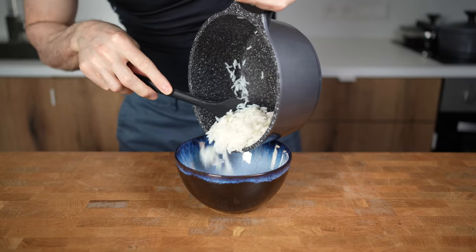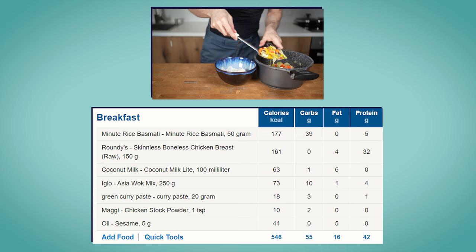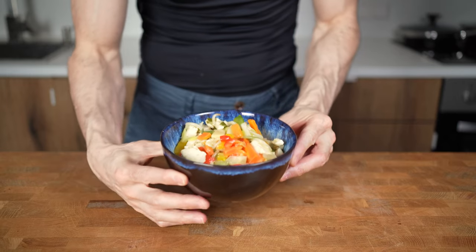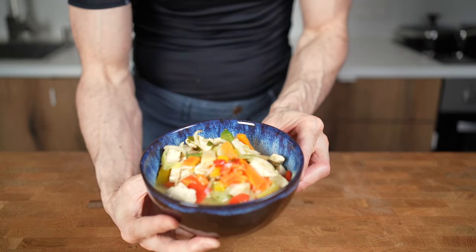Add the rice into a bowl and then the curry goes on top. The entire recipe with the rice comes in at 546 calories, 55 grams of carbs, 16 grams of fat, and 42 grams of protein. Pretty good, right? For another quick and easy 500-calorie meal, click on this video and see you there!